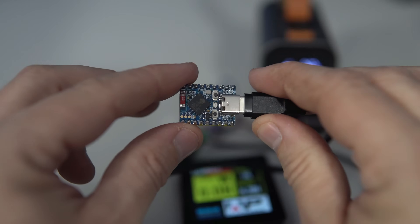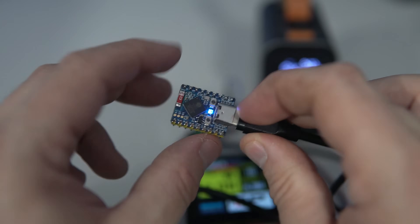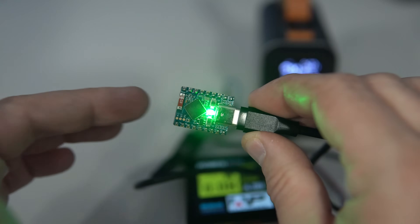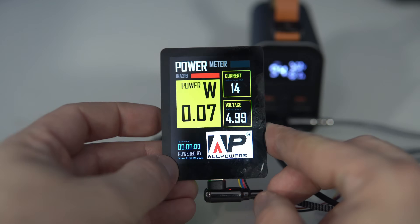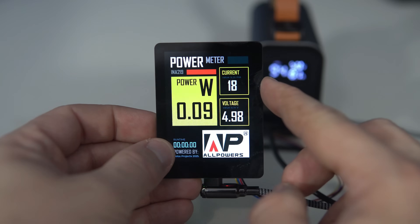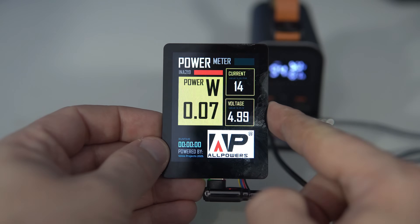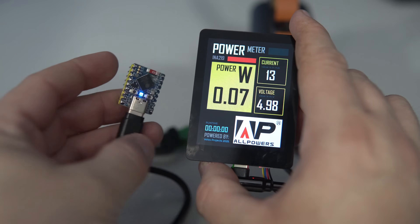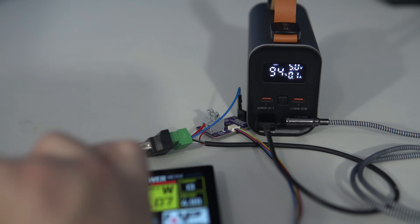Just to show you how different projects can have different power needs — this is the simplest ESP32 board I have. It's an ESP32 S3 but it does nothing besides blinking an LED, and we can see that it needs only around 15 milliamps. So a very simple board without many peripherals will not need too much current.